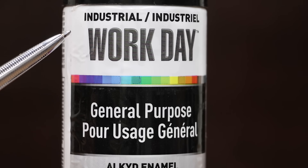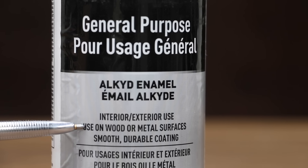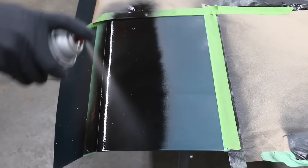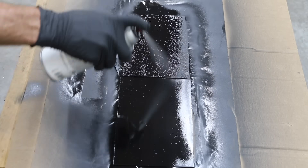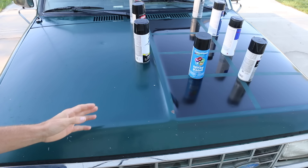The most expensive paint we'll be testing is $15.02 for just 10 ounces — this industrial workday paint made by Sherwin-Williams. General purpose, interior/exterior, used on wood or metal surfaces, smooth durable coating, made in the USA with global materials. Hold the container upright 10 to 12 inches from the surface. Do not apply with a continuous spray; to avoid runs, apply several thin coats.